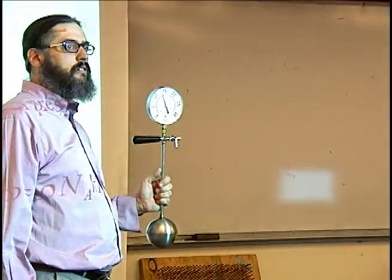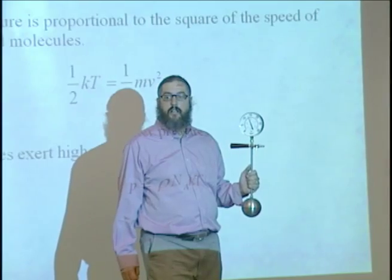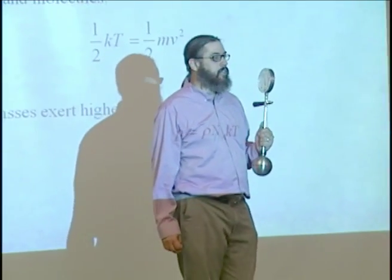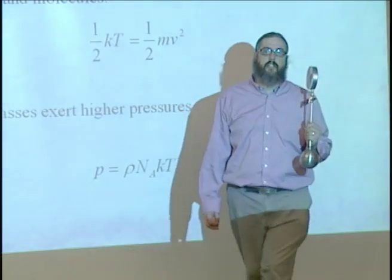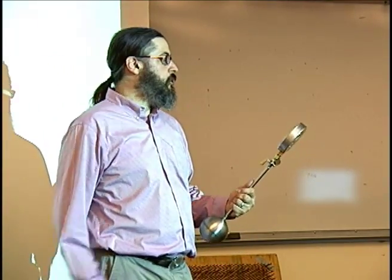Does anybody know the pressure up here in New Mexico? About 1 atmosphere — well, it's less than 1 atmosphere because we're in New Mexico at 4,000 feet. It's about 0.85 atmospheres, so it's not 15 psi, it's like 13.